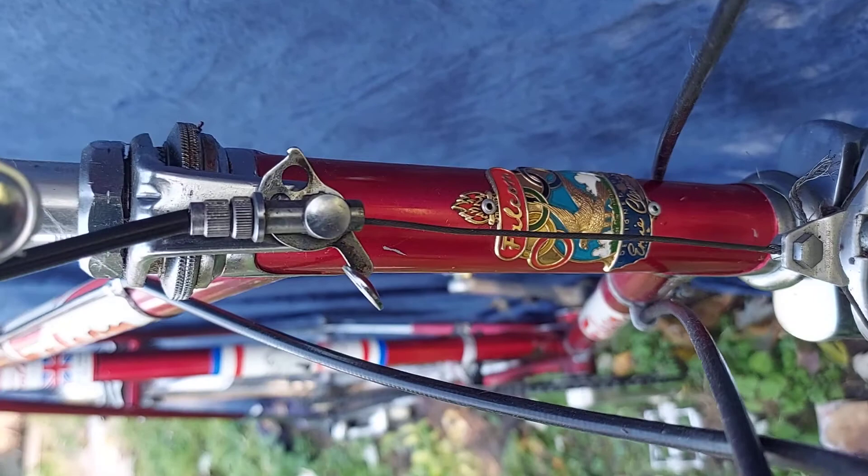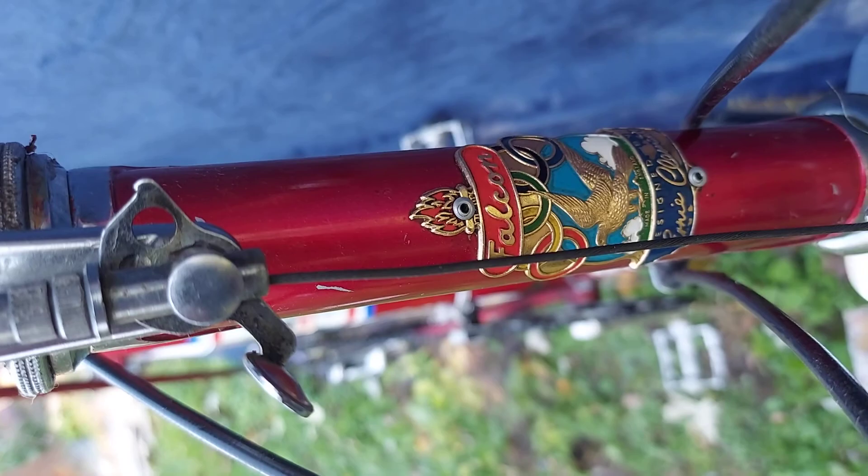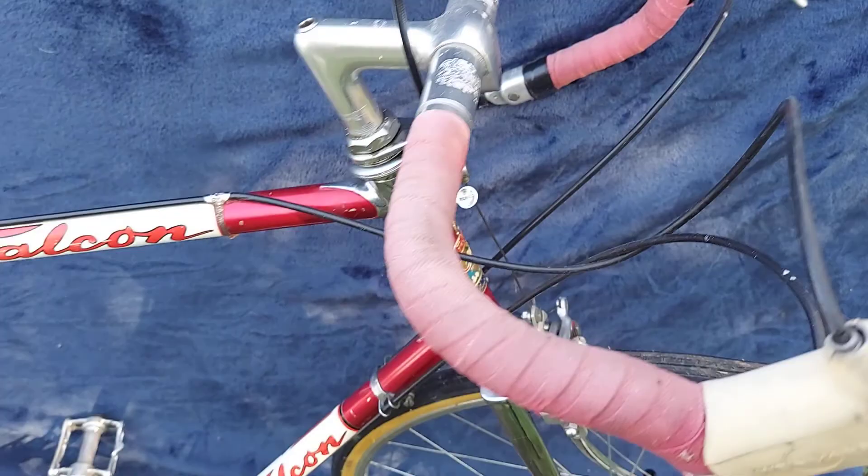It's basically all original. Cool head badge. Cinelli handlebars.